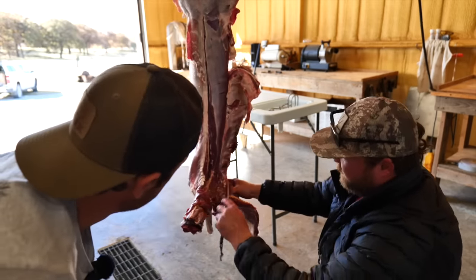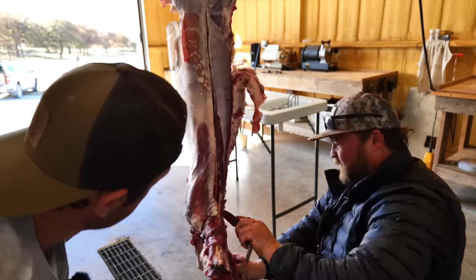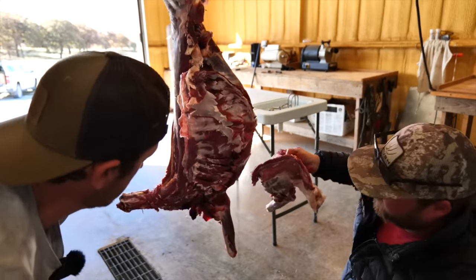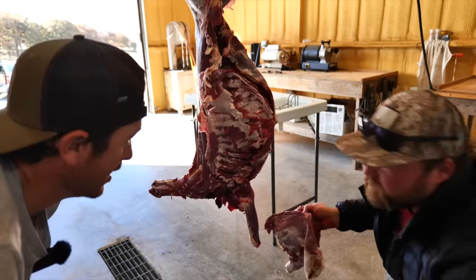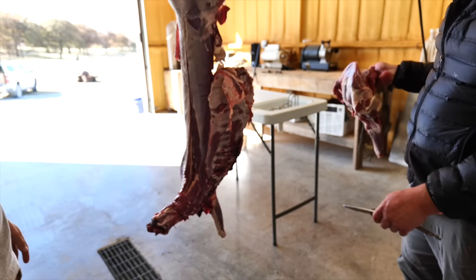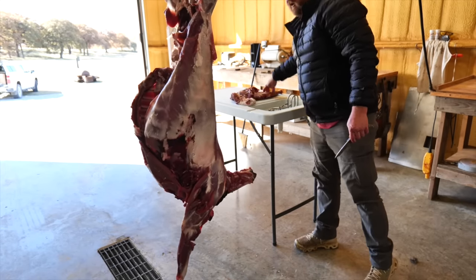There are no joints in these front shoulders - it's just muscle and connective tissue that keeps them on there. Which is so amazing - the way that they run, there's no ball joint, no socket, it's just muscle. So there's your front shoulder.